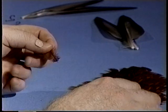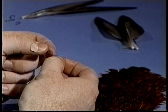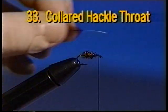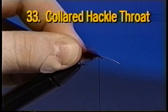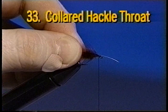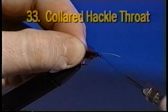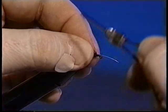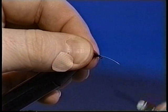Select a brown hen hackle feather with fibers just a bit shorter than the hook shank and strip away the fluff. If you hold the butt end forward with the stem aligned with the hook shank, you can judge the fiber length as measured from the back of the eye to the point of the hook. Tie in the stem no more than one eye length back of the eye. Cut the excess stem and make the usual secure wraps and half hitch.